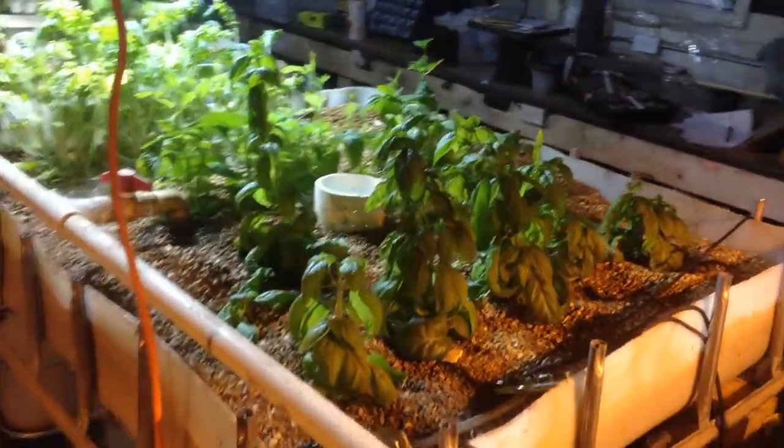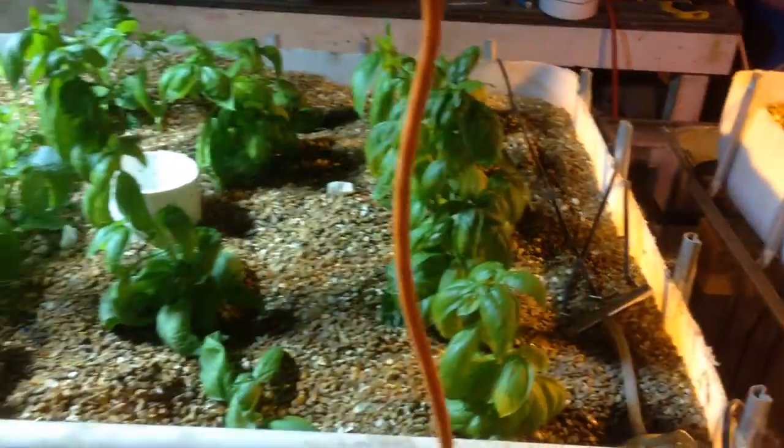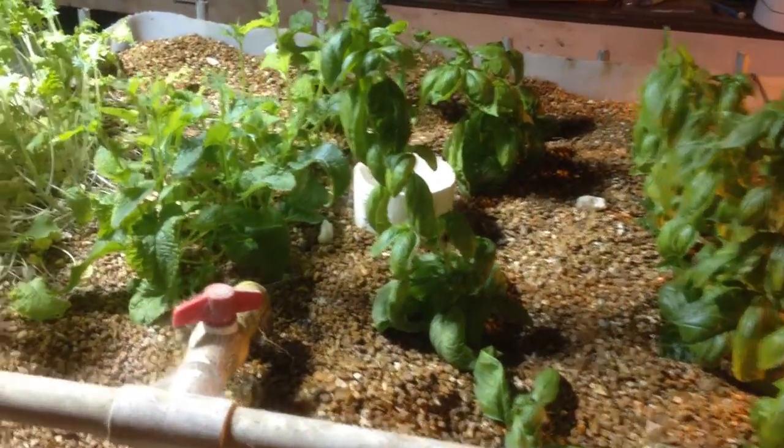As we move further along, more basil. Basil is just an easy thing to grow, and it's a great way to draw nitrogen out of the water.